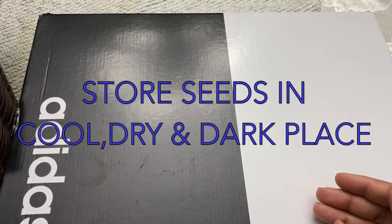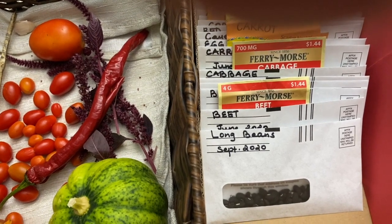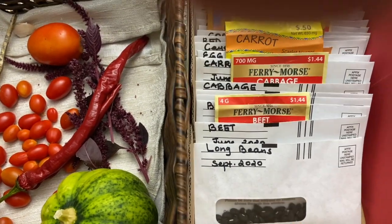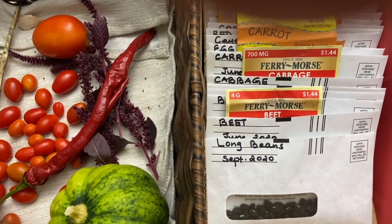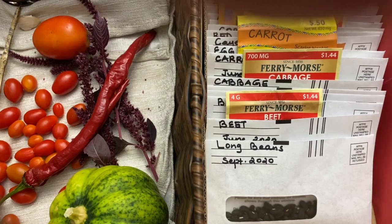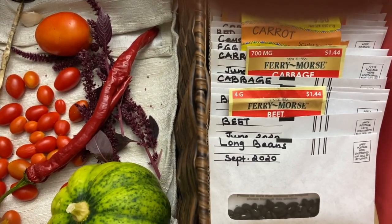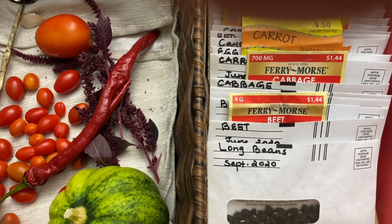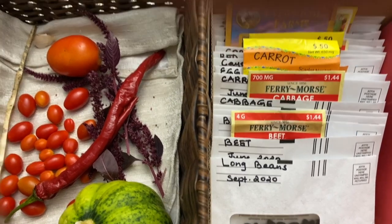The ideal storage temperature is below 50 degrees Fahrenheit. Collecting and saving seeds is very rewarding — it's cheap or even free. We can seed-swap between friends and families. If you keep collecting seeds from your garden year after year, you will get plants that are specially adapted to your garden or weather conditions.